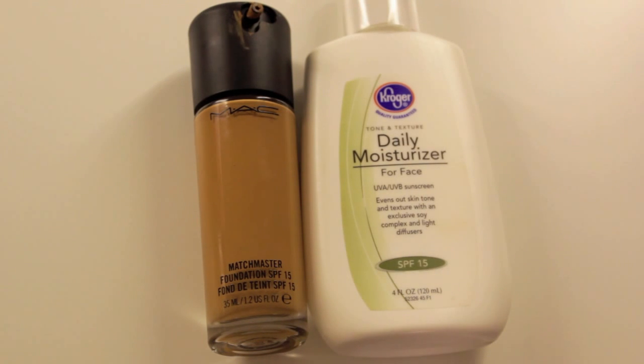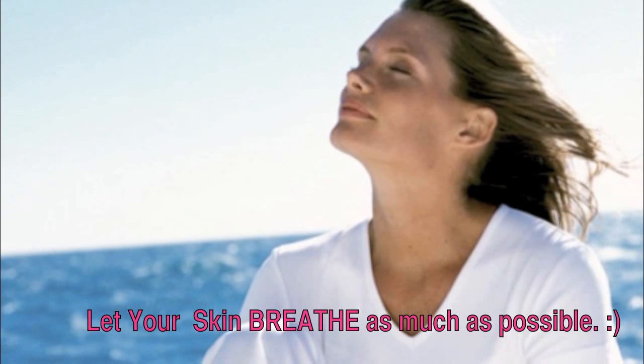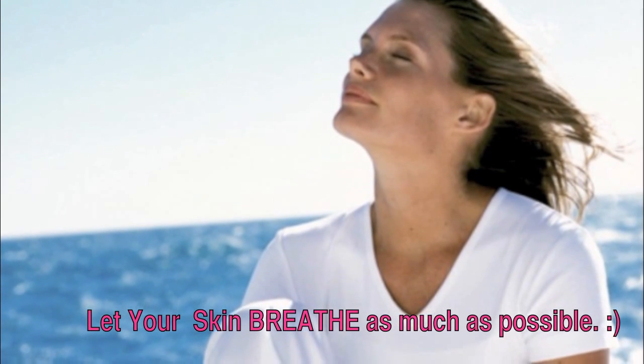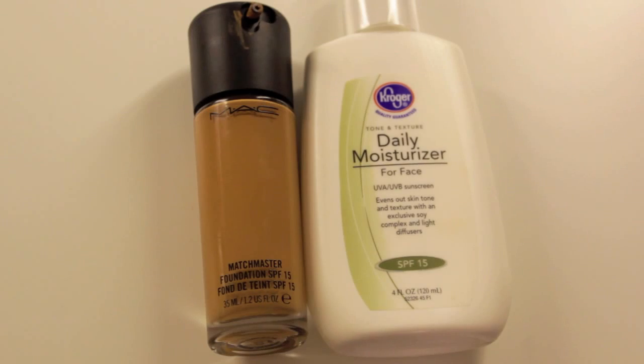Now that summer's here, you don't want to wear a very thick foundation because you want your skin to be able to slightly breathe. Having your skin breathe in general is the key. But I understand that some people feel that they have to wear foundation at all times and want some type of coverage. So the thing I would suggest is not to wear anything that's too thick, because then your skin will not be able to breathe. Another important thing is to always make sure that your moisturizer and your foundation has SPF.